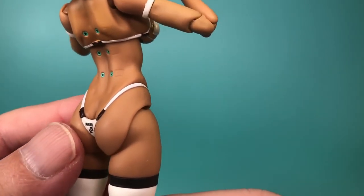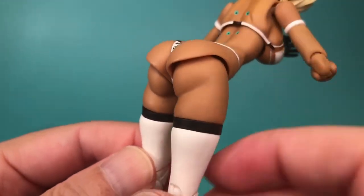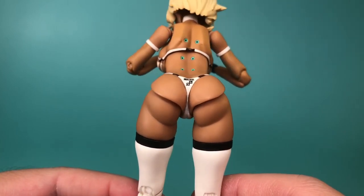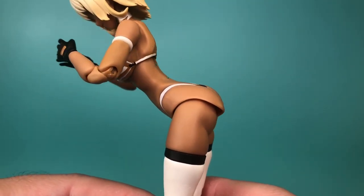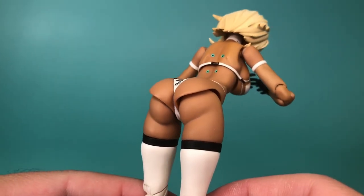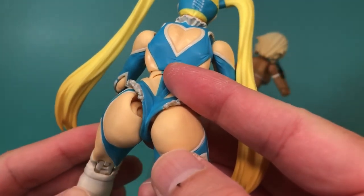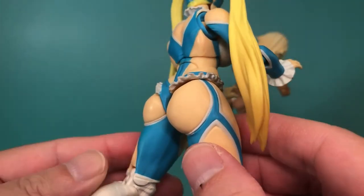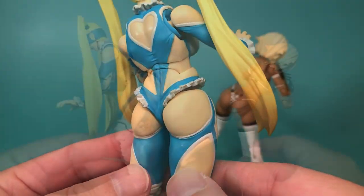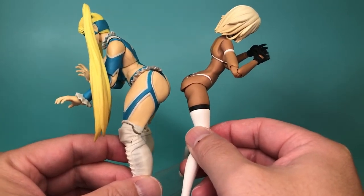Her derriere is separately sculpted from her legs, and it looks great when she's standing, but once you bend her legs at the hips, it starts to look a little wonky. I understand why they went with this method, as it hides the gaps in the legs that allow her to do the splits, but I think I would have rather they went with an approach like the S.H. Figuarts Rainbow Mika, where her butt cheeks are part of her leg sculpts. You see the articulation gaps when she bends over, but overall I think it's a more appealing look for a scantily clad figure.